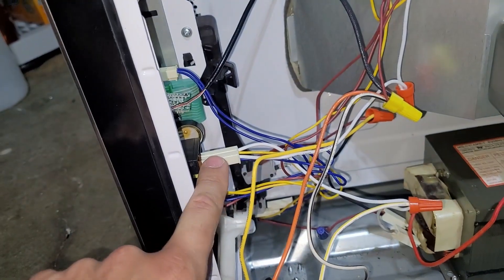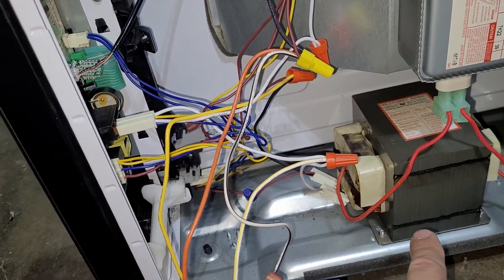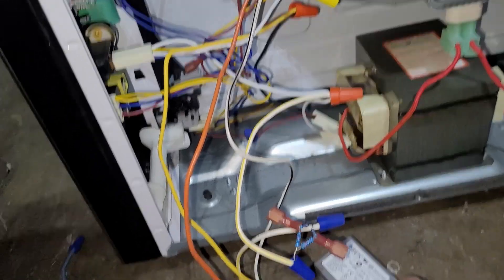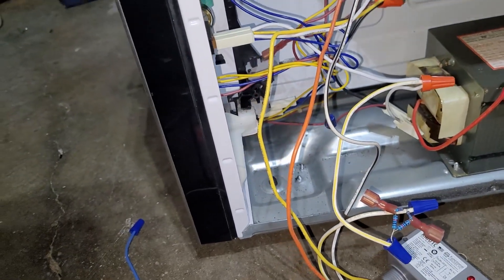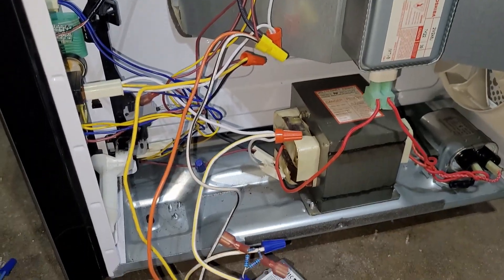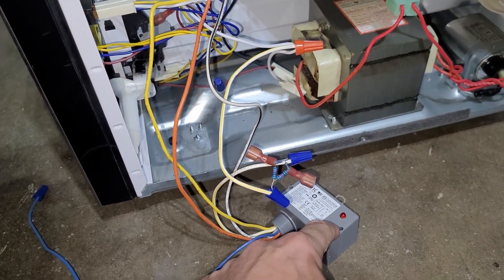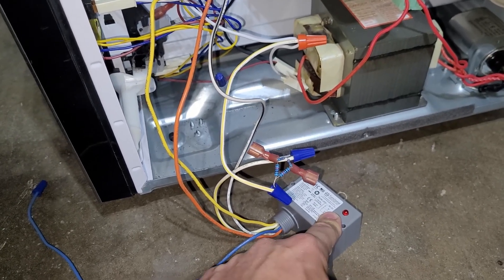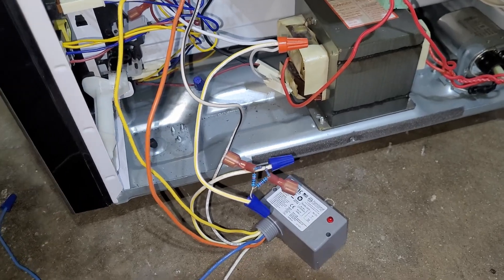I wired the signal into 120 hot so it's always hot, and then I wired the neutral coming off of this relay just like the transformer is — so whenever the transformer is enabled, the relay is also enabled and the food will then spin. The problem I ran into is that there's 50 volts on the circuit all the time, so the neutral has 50 volts on it and it makes this relay flutter.